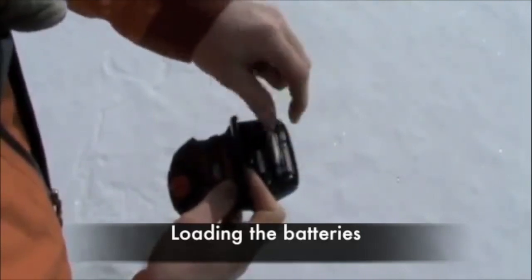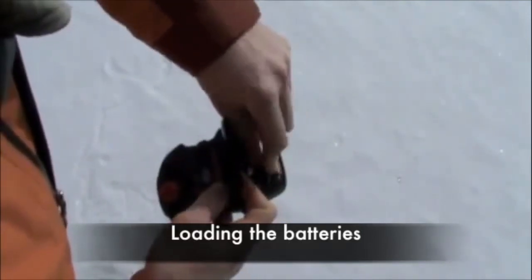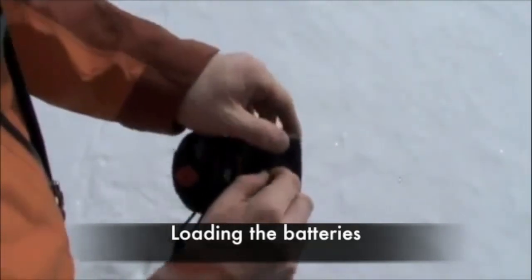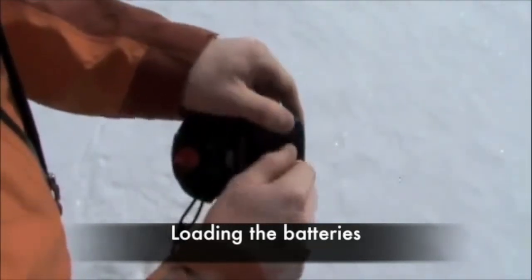Remember to only use alkaline batteries. Do not use rechargeable or any other non-alkaline battery. Close the battery door and tighten the screw — hand-tight is sufficient.